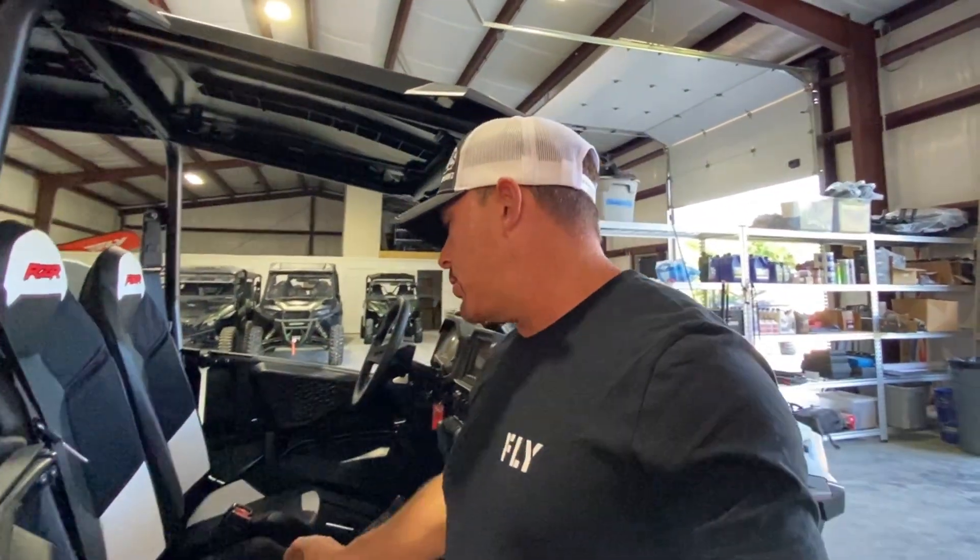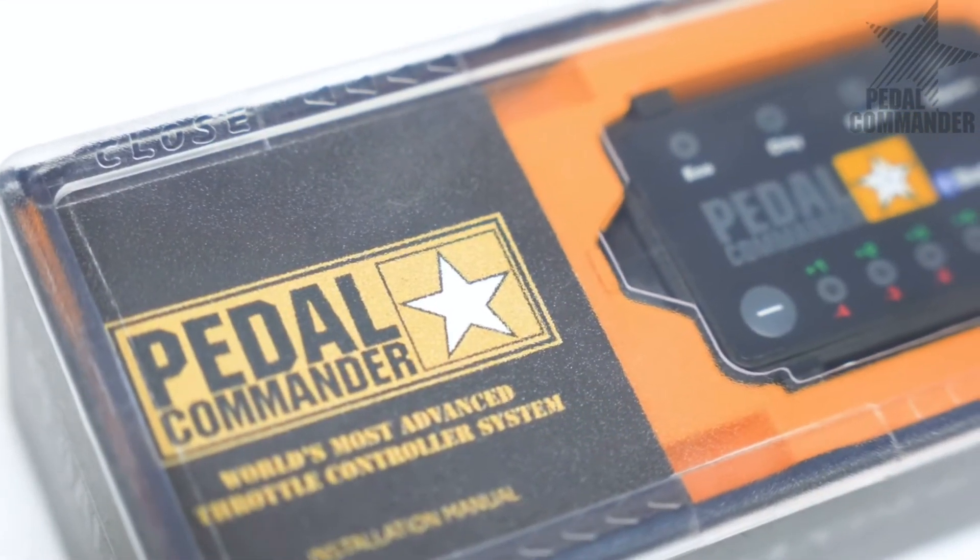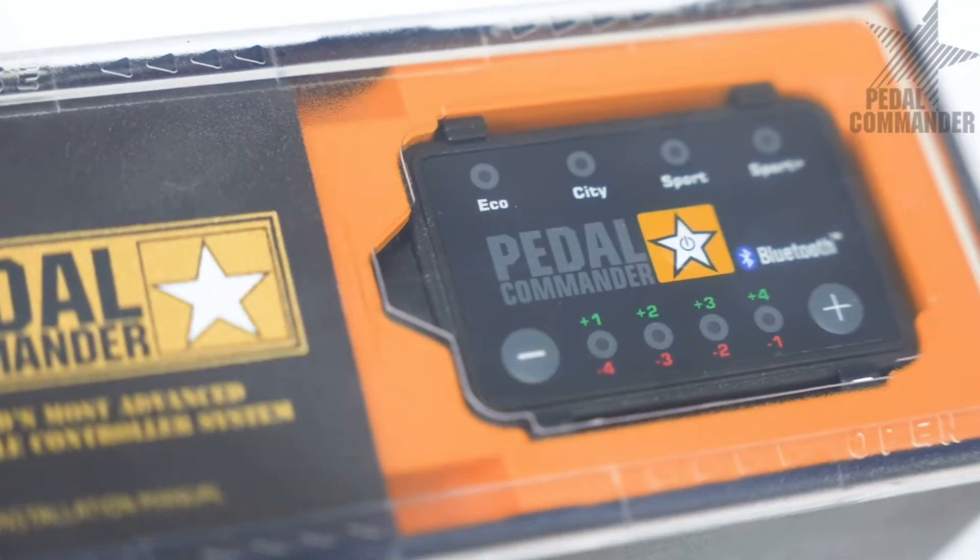Hey guys, what's up? Today we're over here in our pro shop and we're going to be working on one of our rental units. We do a lot of guided tours here in middle Tennessee — some of you know that, but some may not. If you're watching this video, you're gonna see why we're about to install the Pedal Commander in our Razor 1000 XP.